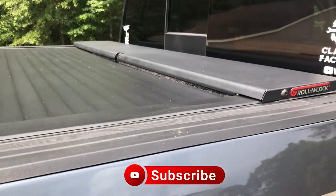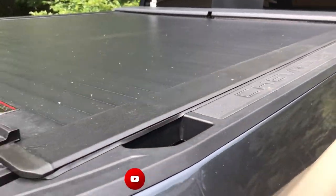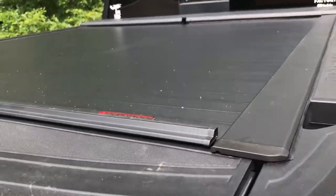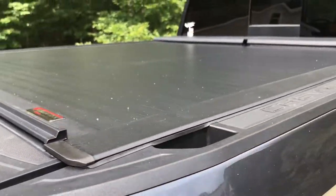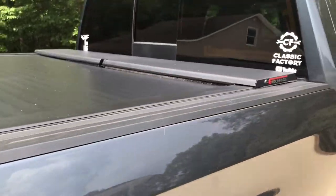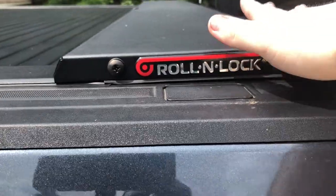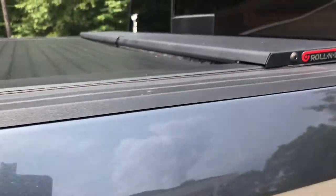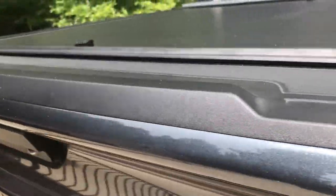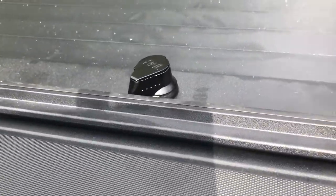This bed cover is the A series from Roll and Lock. It is a completely aluminum construction — there's no vinyl on top, it is solid aluminum. Like all Roll and Lock bed covers, you have the housing up in the front with the Roll and Lock logo on the side, and you have the mechanism to lock and unlock it.